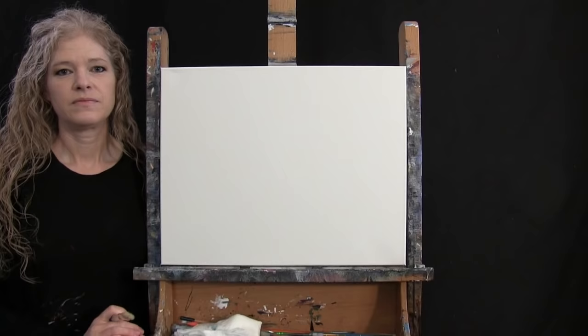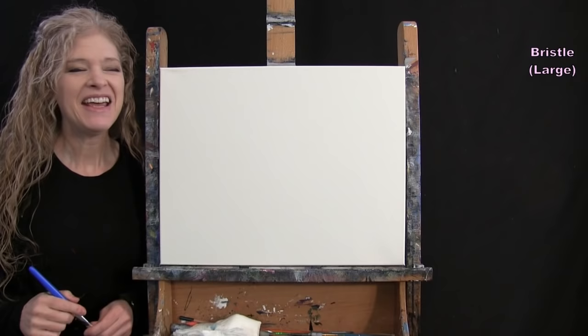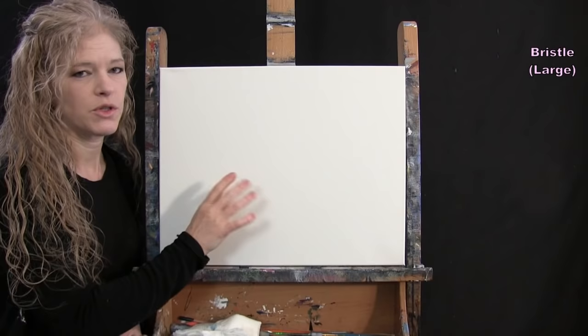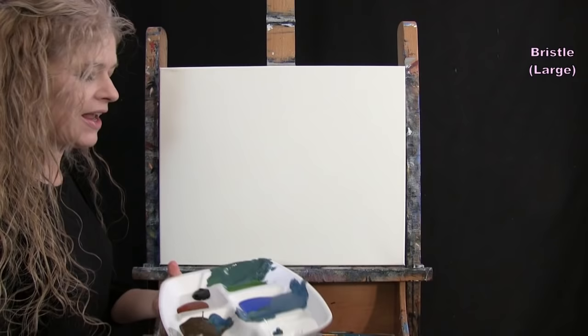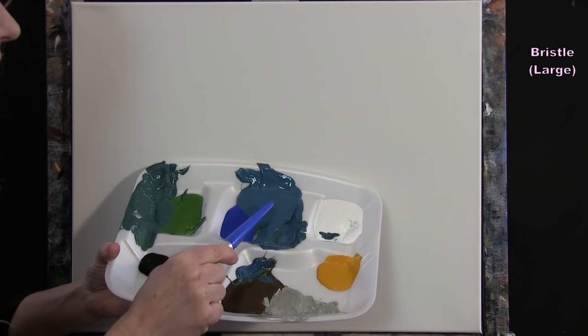For the first step we're painting the background using the large bristle brush with blue, green, black, brown, and white. I'll pre-mix three colors: a teal-blue for the water, a greenish transitional color for the lower water, and a sandy color for the ocean floor.